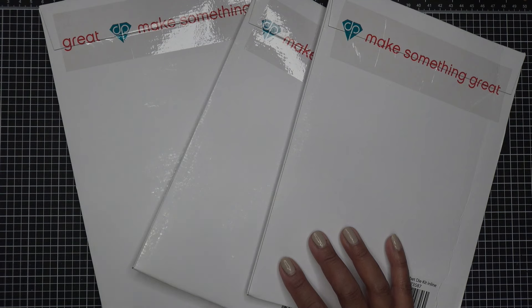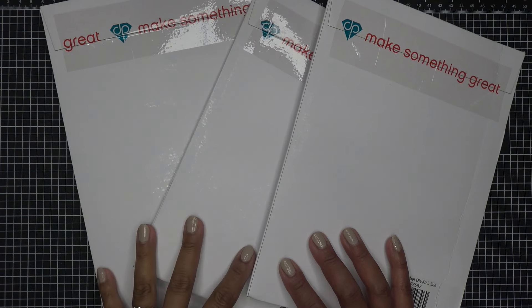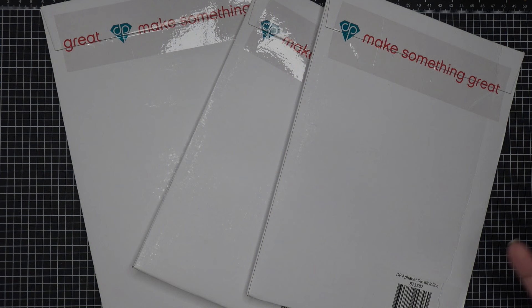I believe there are going to be four sets, but three of them are now available on HSN. So I thought if you guys want to pick them up early you can craft along with me, or however you like — I wanted to show them to you now.